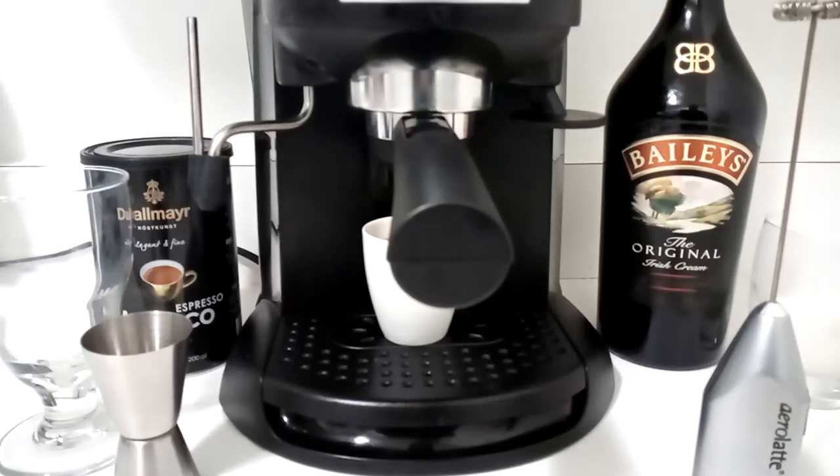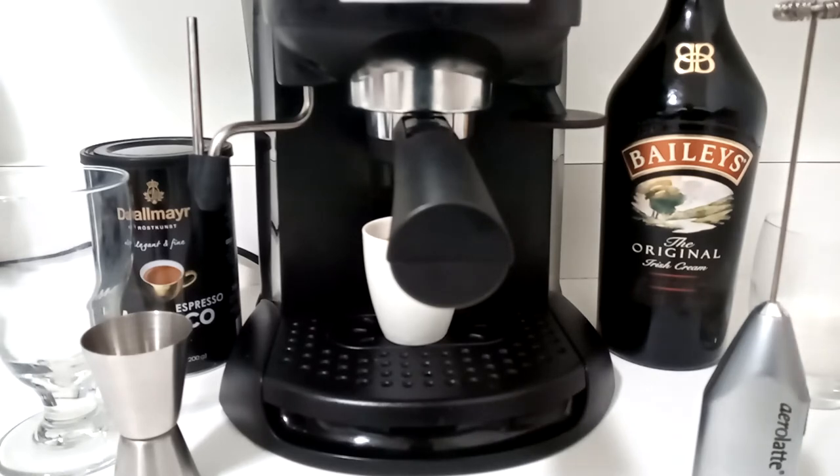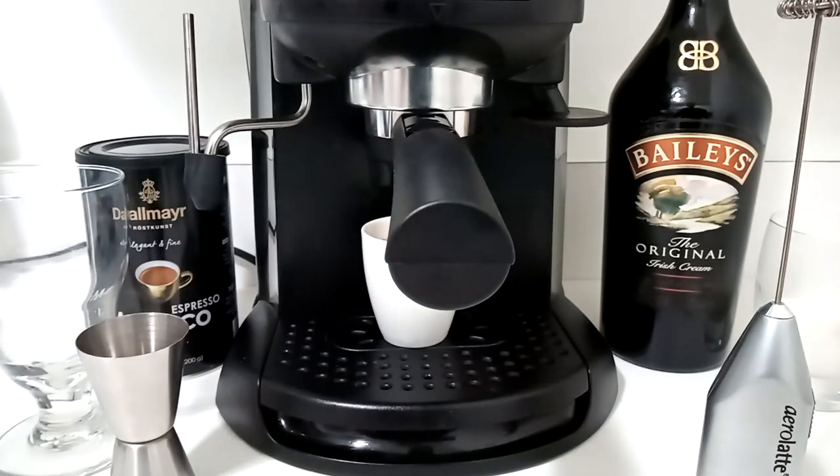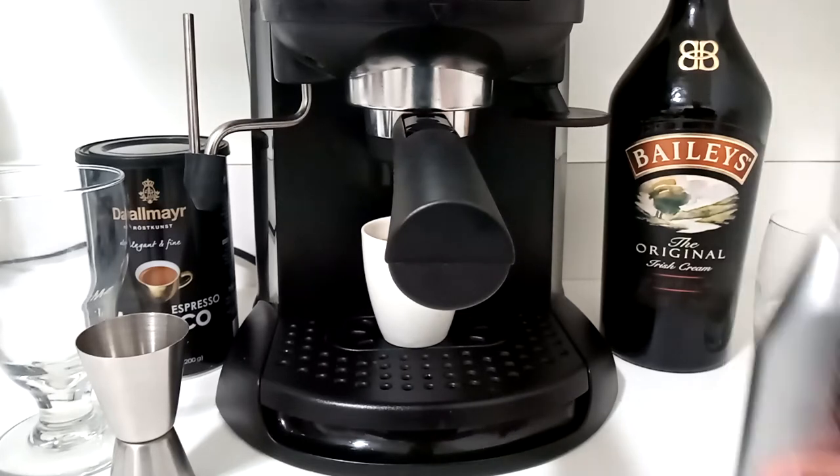Today we're going for the triple layered froth Baileys and coffee — I'm using espresso. This is a take on the commercial, and it's a drink served hot, so it could be enjoyed after dinner for a fancier coffee, or on a cold winter night with a loved one. I already heated up some half and half and made the espresso to save time. For the frothing we're going to use the trusted air latte.